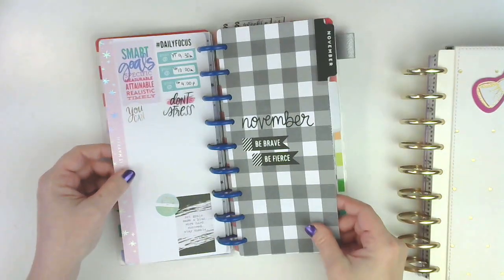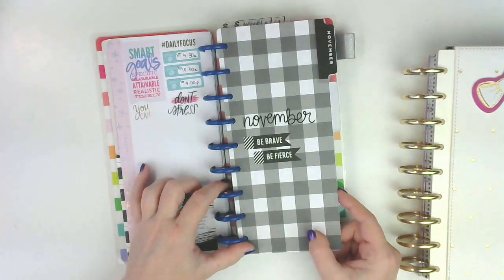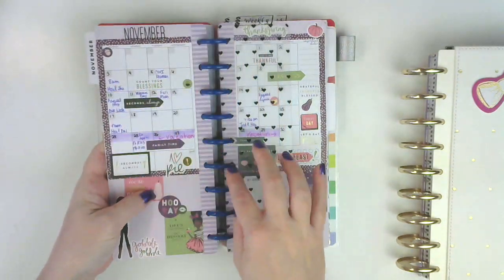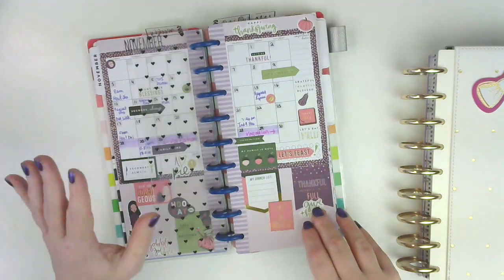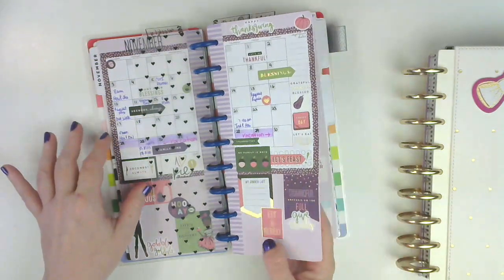This is my November divider. I made this from a big divider and basically just put paper on it. I cut these out from a different planner and glued those in, and the rest is washi tape and stickers. I'm doing pretty much the same thing for December — in fact, I think that's going to be the next video up.